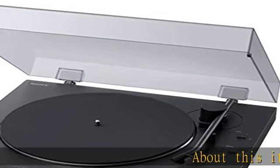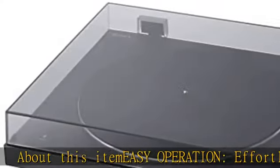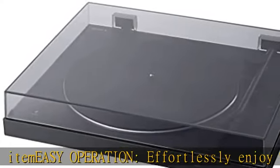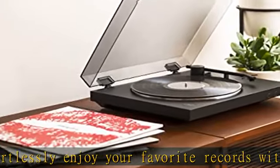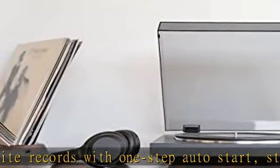Easy operation: effortlessly enjoy your favorite records with one-step auto start, stop, and return. Two speeds — 33 and one-third RPM and 45 RPM — with the 45 RPM adapter stowed neatly in a slot beneath the deck.